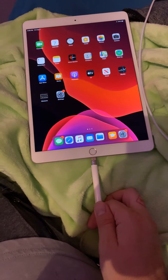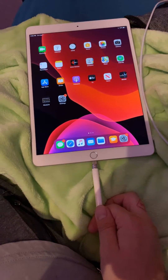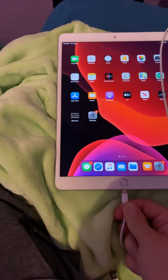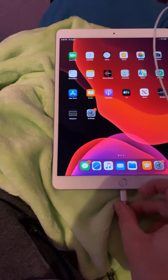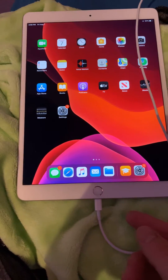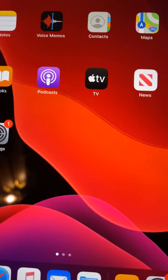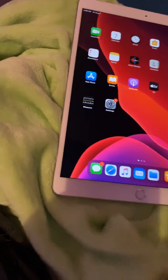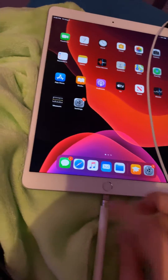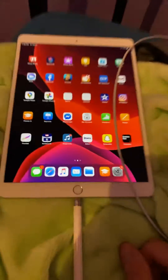...it's not pairing, nothing's happening. So what you do is get your charger, plug it in until you hear the beep — the tone that means it's charging. Then you pull it out, get your iPad Pencil, plug it in, and just wait a second.